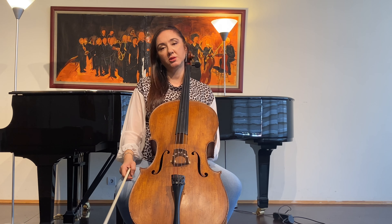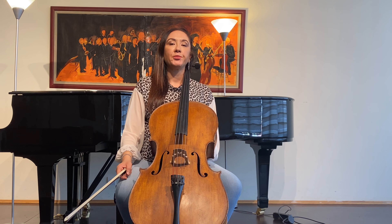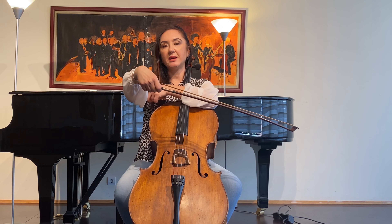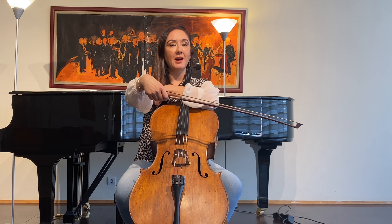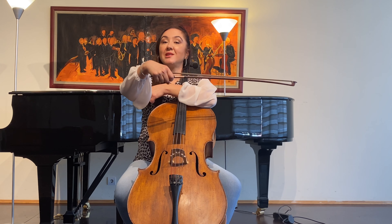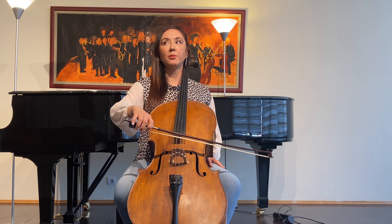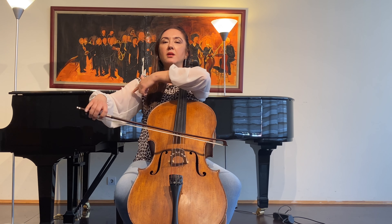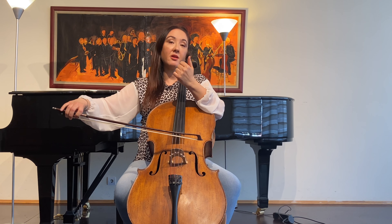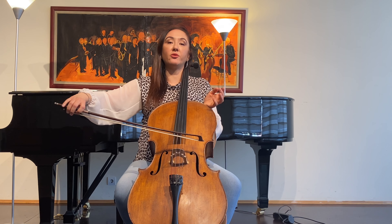Another important point of doing the staccato with your right hand is to make sure the upper part of your right arm is really comfortable and relaxed — focus on having this muscle relaxed. Let's start with the down bow: semicircle to the right, I am moving with my elbow, and I feel the upper side of my right arm is really comfortable. Now I'm going to switch to the up bow — semicircles are going to be towards the left.